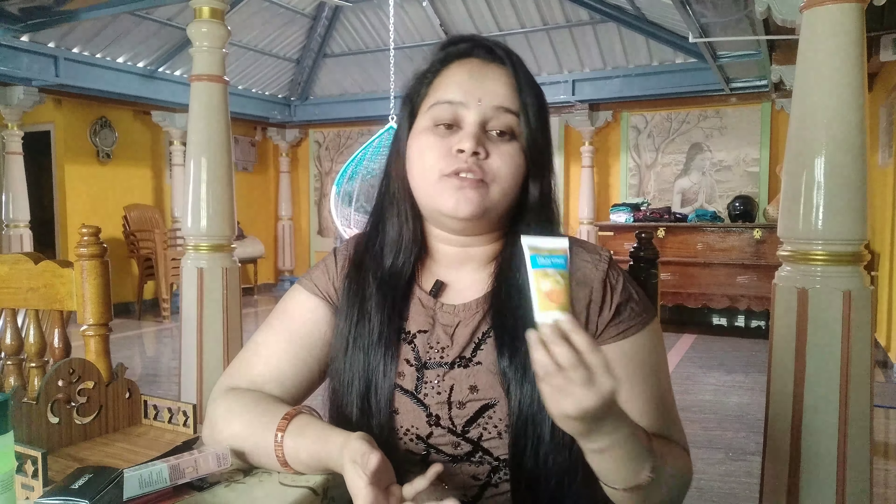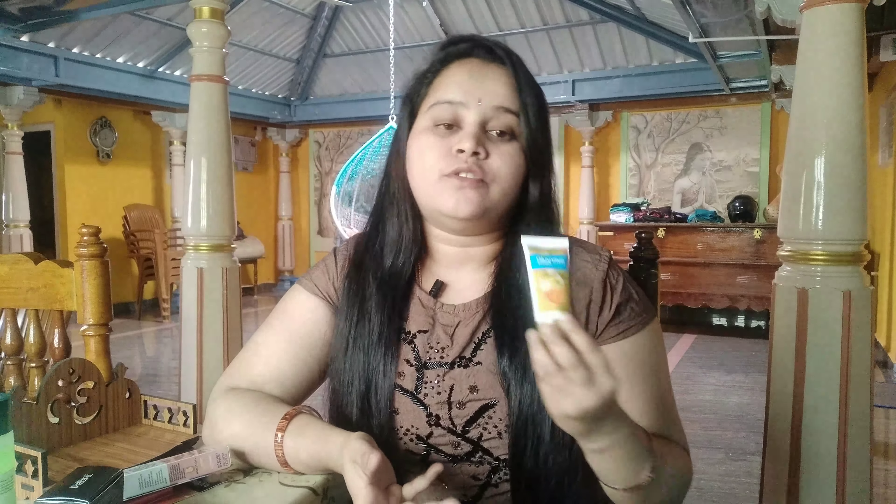Next, I will try a mascara. This is also one of my favorite mascaras. I will apply this — it makes my eyelashes thick and lengthened. I will review this as well and test it out.